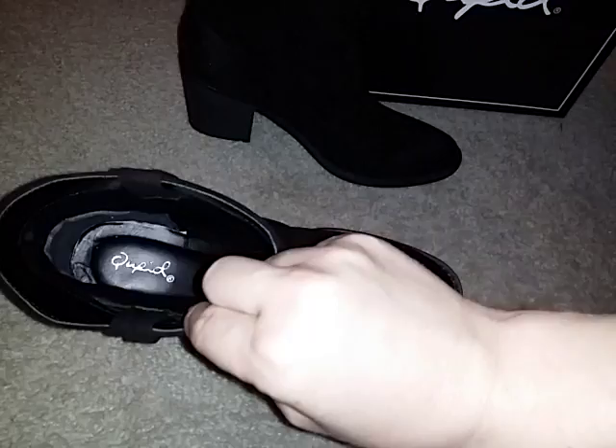On the bottom it's just textured so when you walk you won't slip and fall. I wear these with thinner socks like the boot socks.